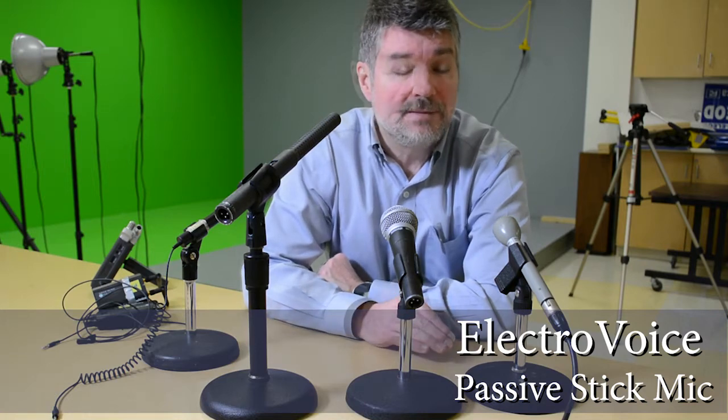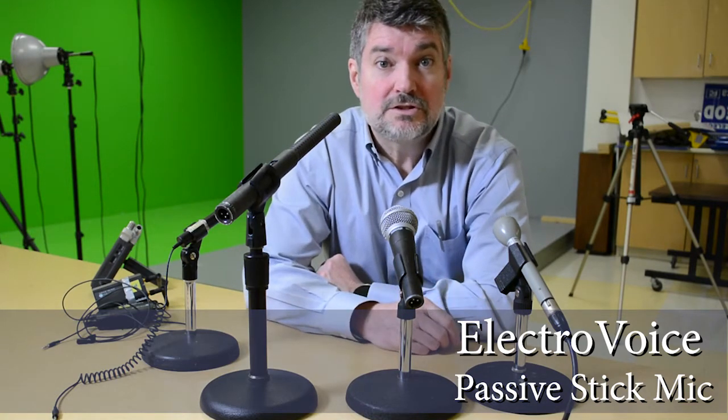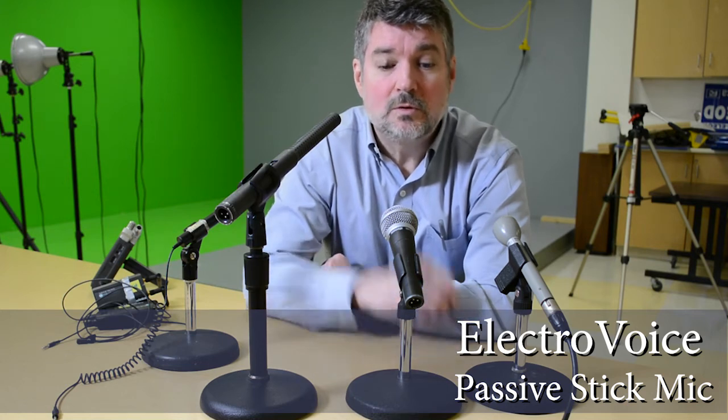We'll listen to this Beyerdynamic shotgun mic.